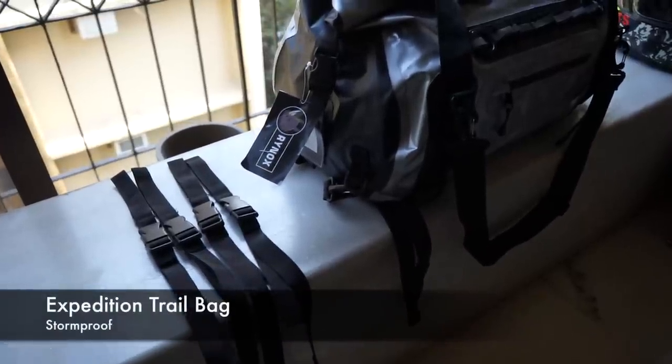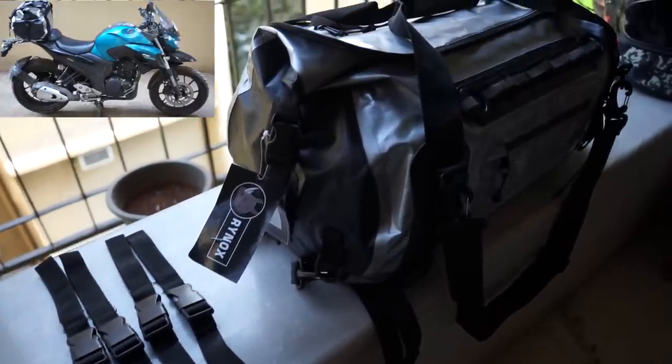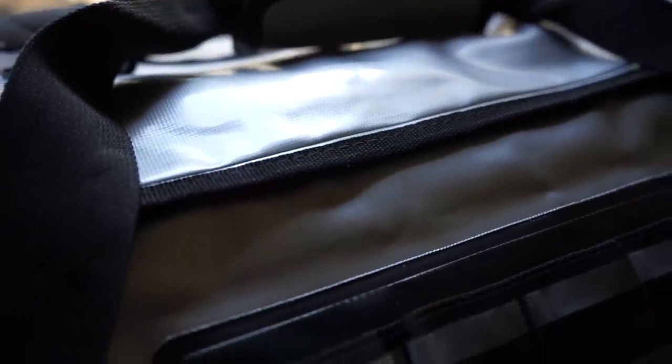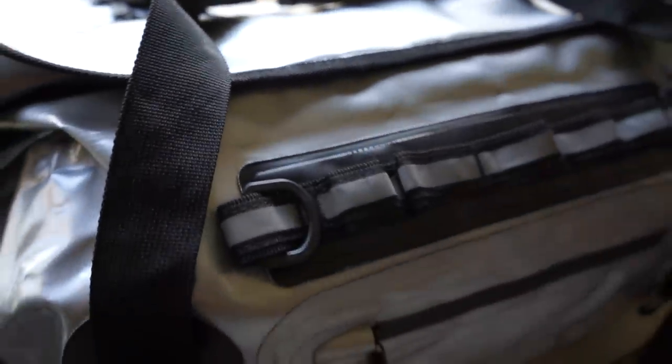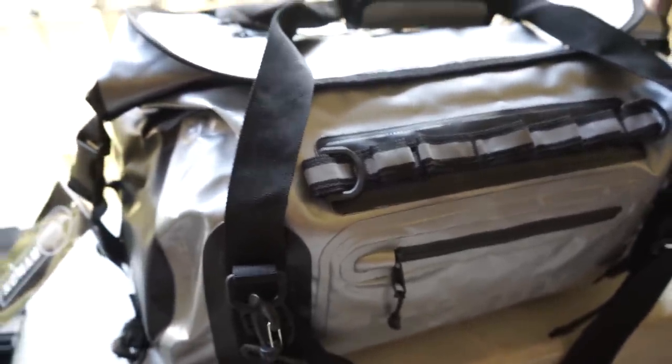The Expedition Trail Duffel Bag by Rhinox comes with four straps so that it can mount on any motorcycle, either on the rear seat or on the rear rack. It's built with super strong vinyl-coated waterproof fabric, and the radio frequency heat-welded seams ensure that it's IPX4, which is a standard waterproof rating.